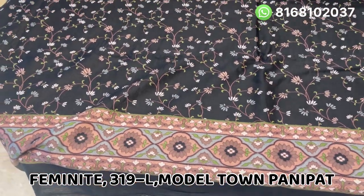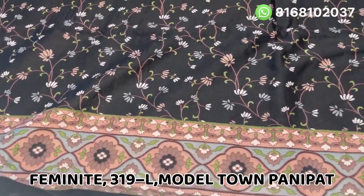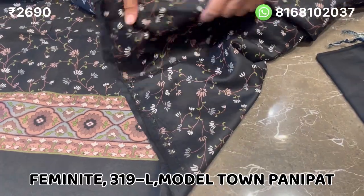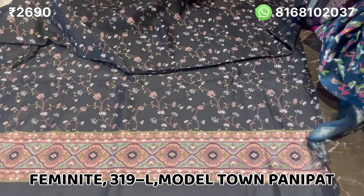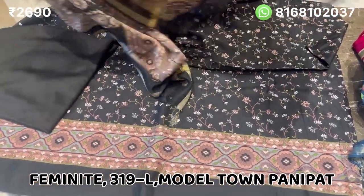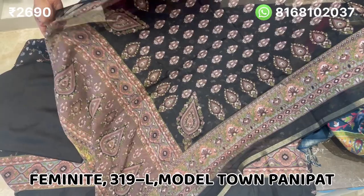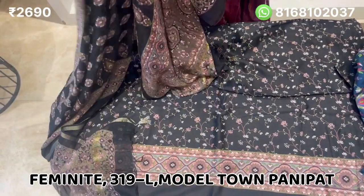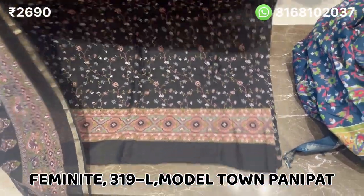Hello friends, welcome to our YouTube channel. Today we are featuring a Maheshwari print suit in black color. The print will be all over, with a border only on the front and printed on the back. The bottom will be in pure cotton, three meters. This is a party wear suit, also suitable for semi-formal, school, or office wear, priced at 2690.